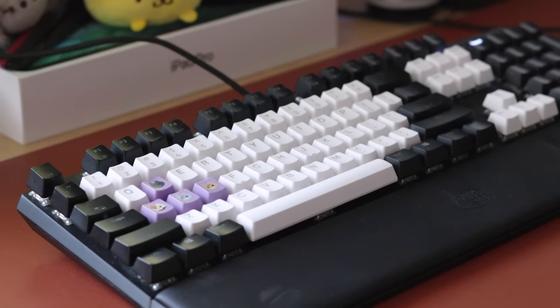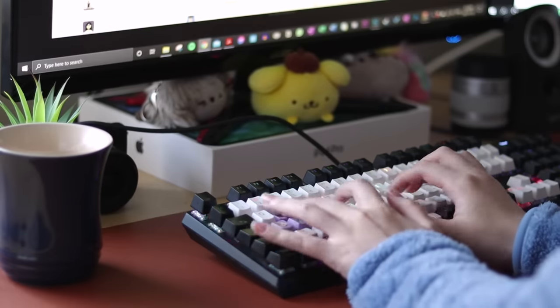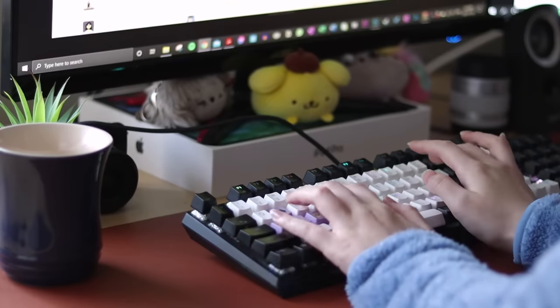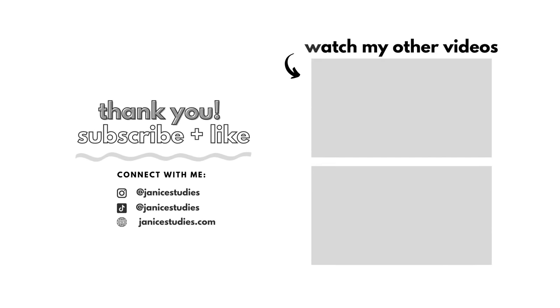So try some of these tips and practice, practice, practice. I'll put all the links in the description box below. Thank you guys so much for watching — if you enjoyed it, please give this video a thumbs up, leave a comment, hit the subscribe button, and turn on the bell so you don't miss any of my videos. I'll see you guys next time!